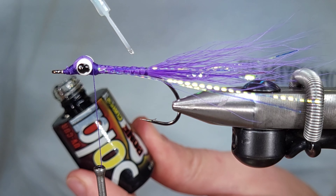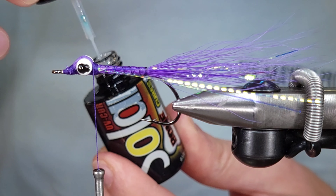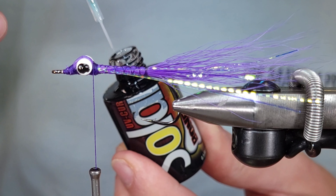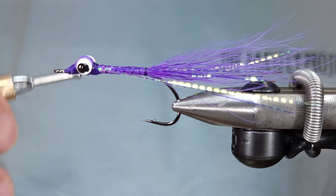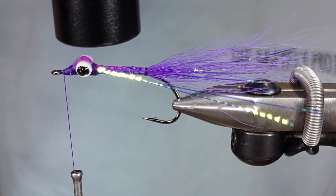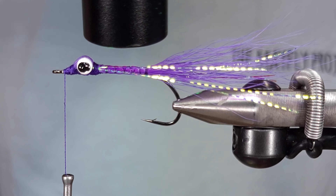You can do the flash step at the end or in two parts — I like to do it in two parts. I'm going to coat these thread wraps with Solareze Bone Dry; you can also use head cement. This will drastically increase the durability and longevity of this fly. Just a super thin coat, hit it with some UV, harden it up, and make sure those thread wraps are nice and secure and protected.